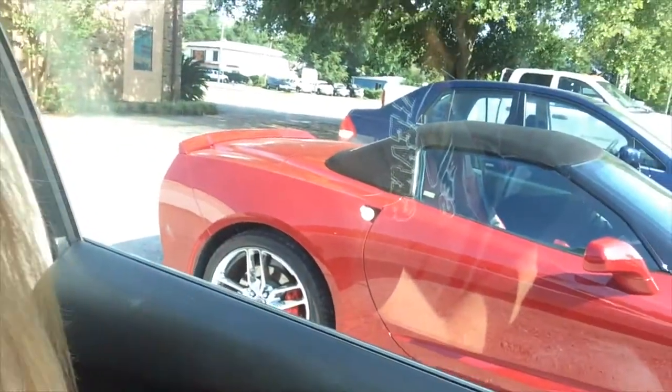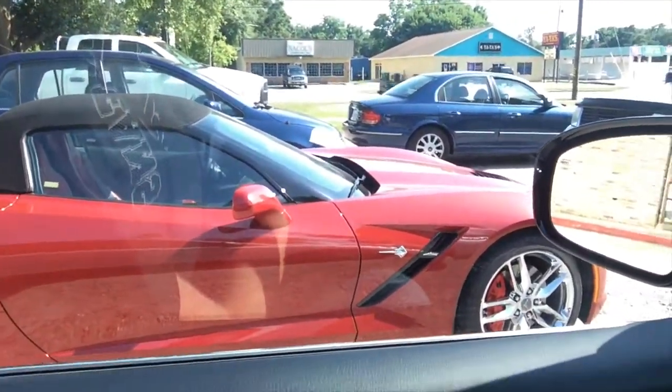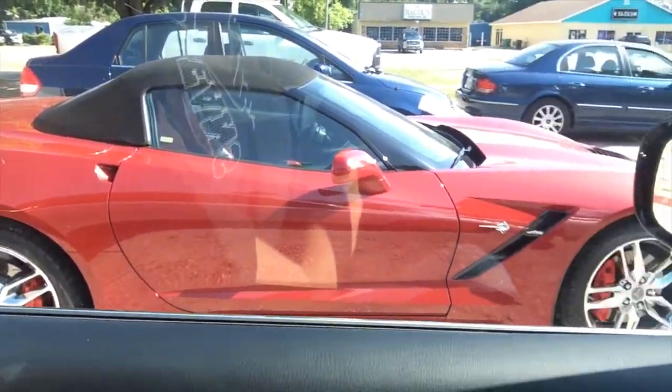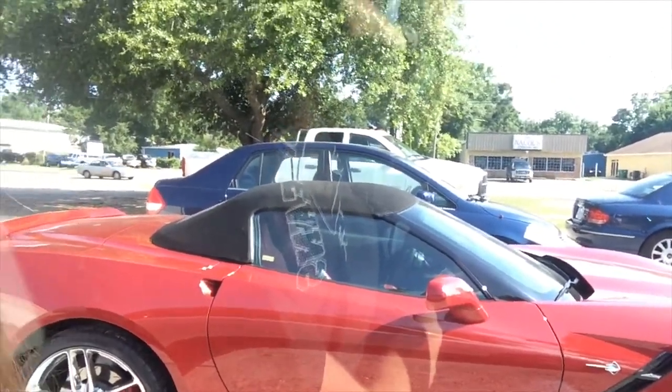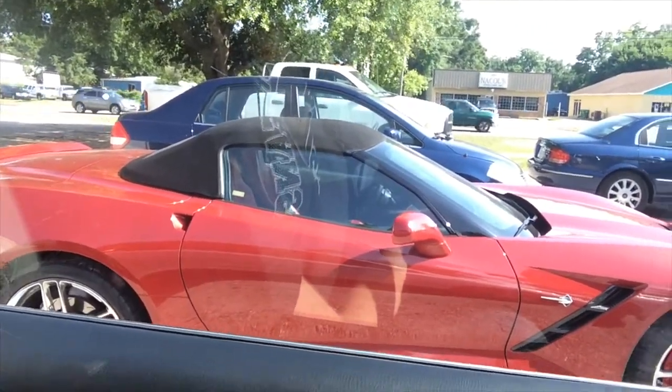I've been thinking about trading in my car for something else. That looks good, right? I could fit a few kids in the back of that, or put the top down and just let them ride in the back. Yep, I think I found my new car.